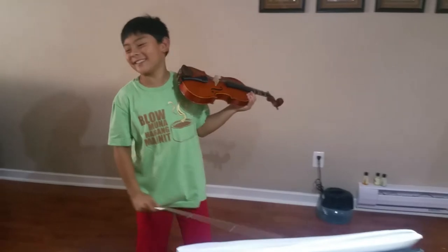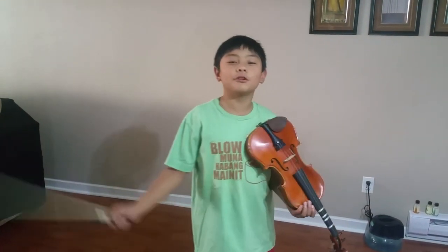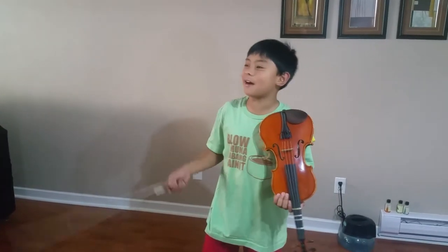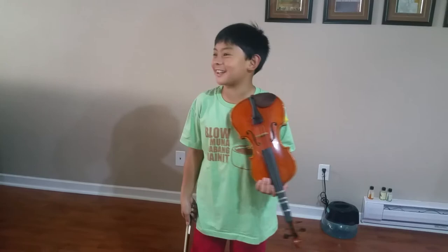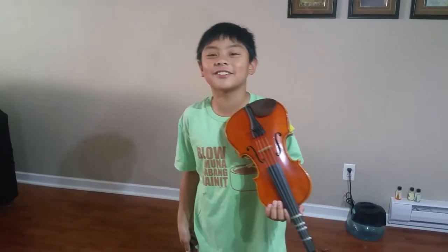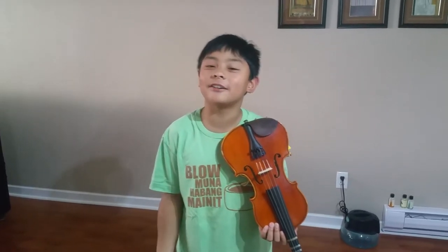I don't know what I was saying, but thank you guys so much for watching this video. I hope you give a like and subscribe and hit the bell — the notification button is the bell. I hope you guys enjoyed this video. Give a like and subscribe, hit the bell so you never miss a video. Goodbye, see you guys next time.